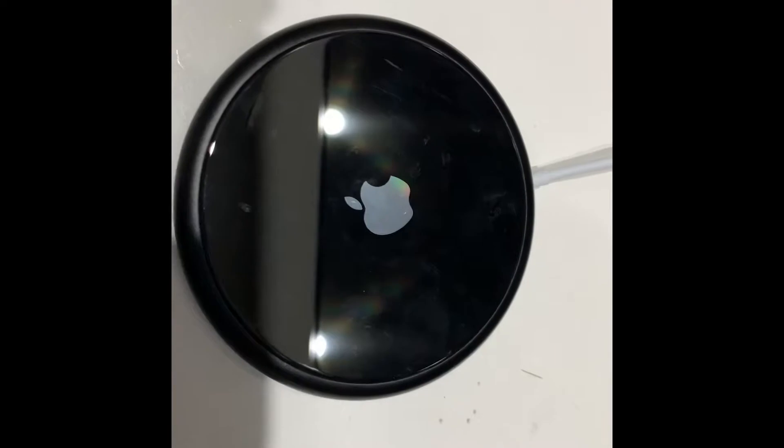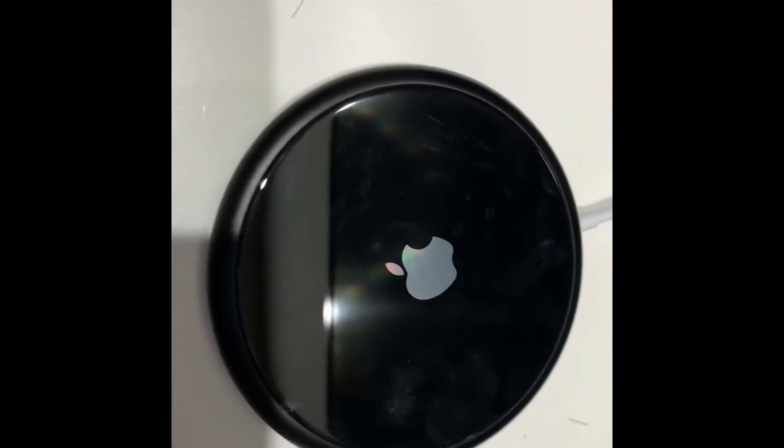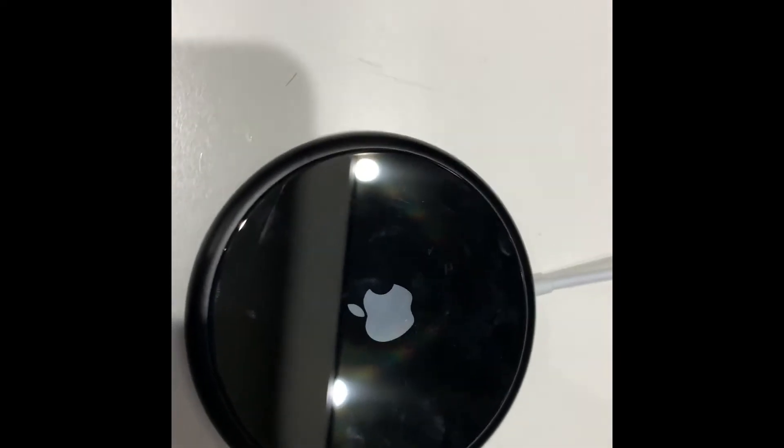This charger is not for sale, so don't try to ask me in the comments: 'How can I get the charger?' And yes, I know it's called wireless. And that is a wire.